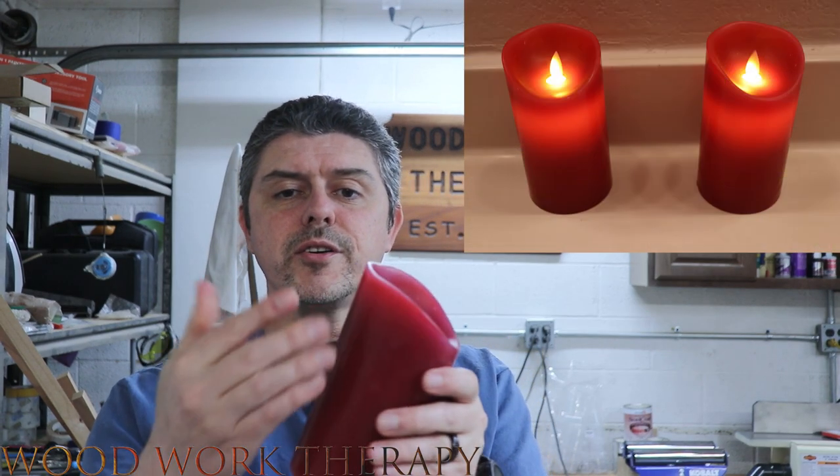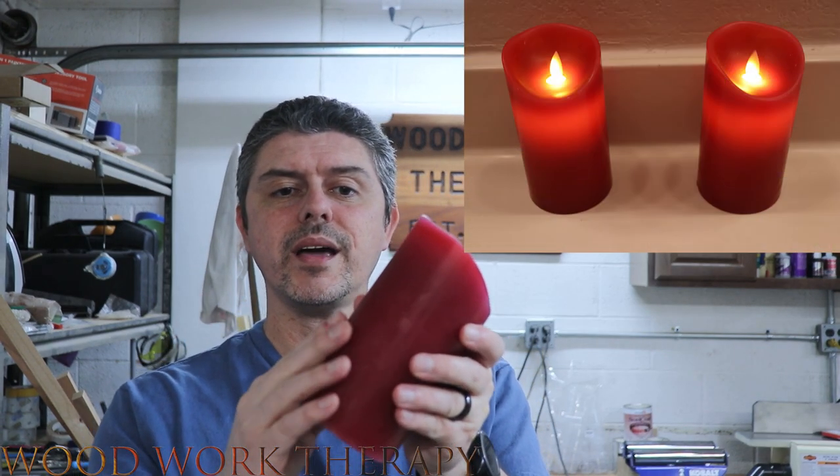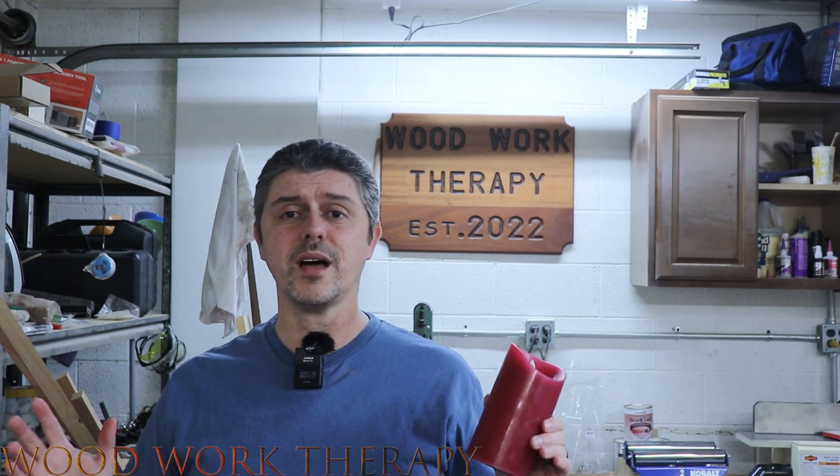These candles are a perfect blend of authenticity and safety. With its LED wick, it simulates an irregular swing of a real candle, and the paraffin shell gives it a candle-like touch. It creates a comfortable and authentic atmosphere, making it ideal for romantic nights, meditation, weddings, churches, and the list goes on.